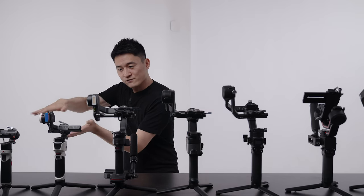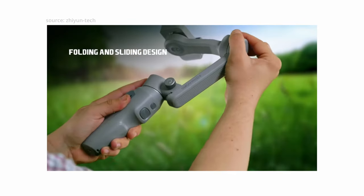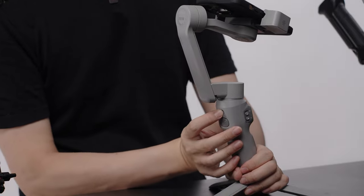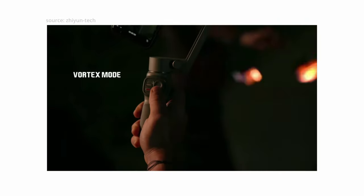All right, so let's go from the smallest to the largest — the Zhiyun Smooth Q3. Small, compact and light, perfect for users who like to shoot with their mobile phones. One switch, turn it on and you're good to go, and it does come with the usual modes that you see in all of these gimbals, so no big changes there.